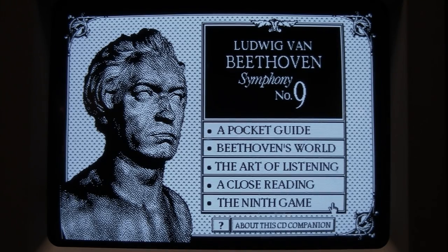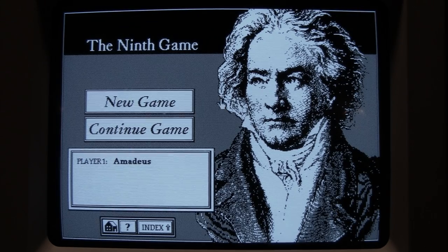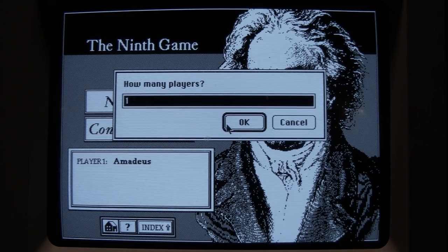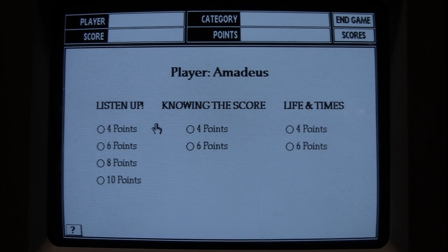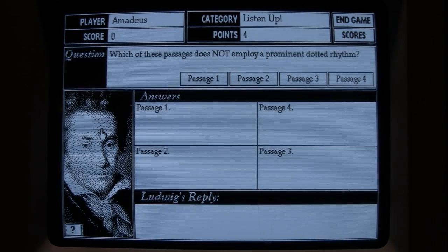Finally there's a game on this CD — the Ninth Game. I start a new game with one player, take the name Amadeus, and set the winning score to 200. Game sounds on, of course. The categories are: Listen Up, Knowing the Score, and Life and Times. I'll start with Listen Up: 'Which of these passages does not employ a prominent dotted rhythm?'